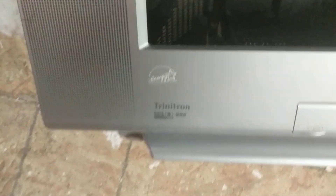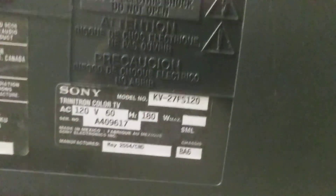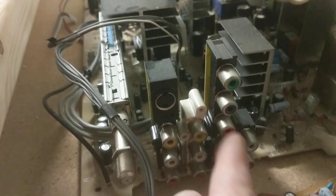This is the original casing of it. The model is — let me try to focus on that — KV-27FS120. The whole thing with this CRT TV is it doesn't have RGB, but it has this good feature: this is the control board for it and it has component inputs.